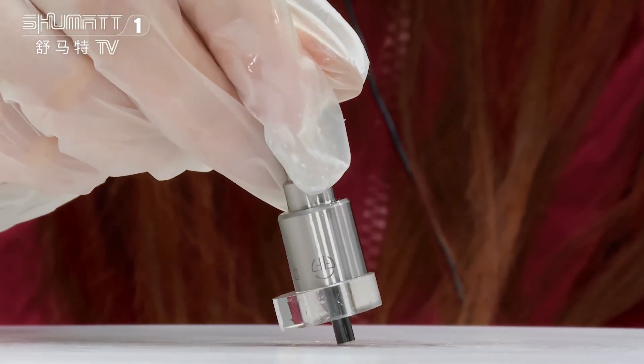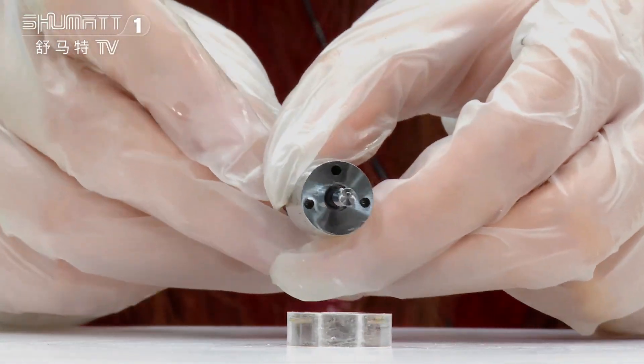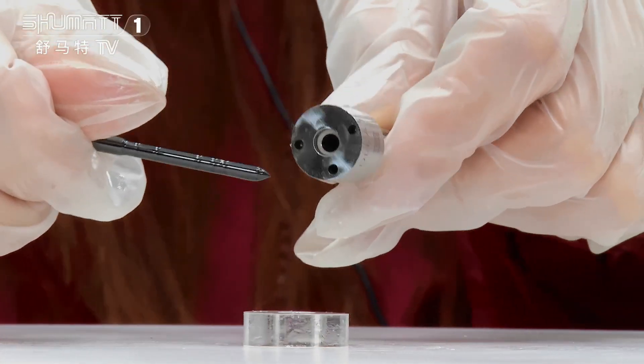It has an engraved number on the surface. This is the nozzle needle. About warranty time, we have six months. Quality is guaranteed — you don't need to worry about that.